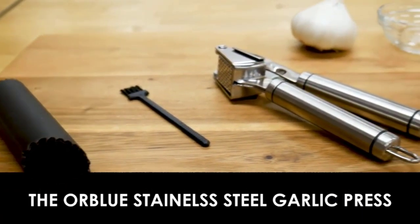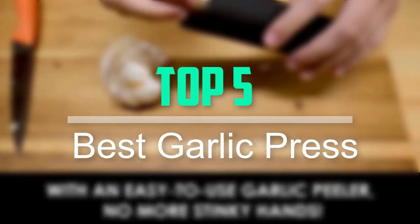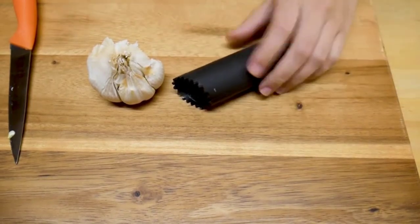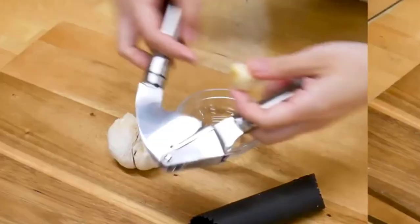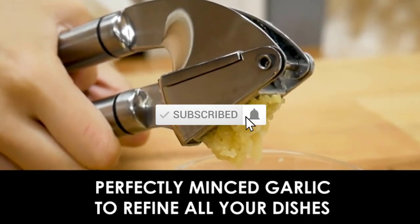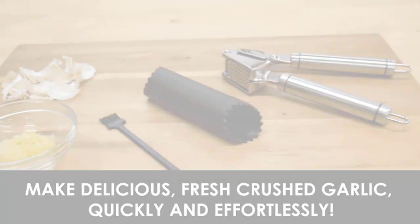Hello everyone, welcome back to our new video. In this video I will give you more information about the top 5 best garlic presses available on the market. I tried to make this list based on popularity, quality, price, durability, user opinion, and more. If you need more information about these products, please check the link in the description section below. Don't forget to subscribe to this channel for future videos. Let's start.